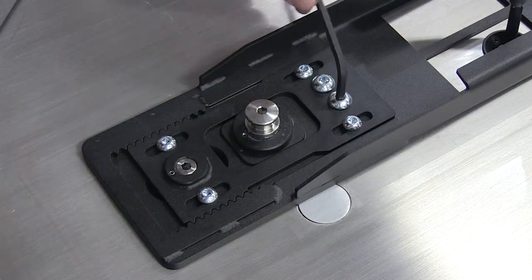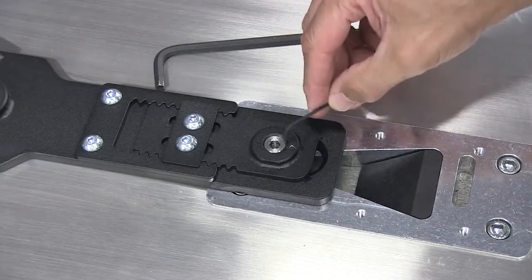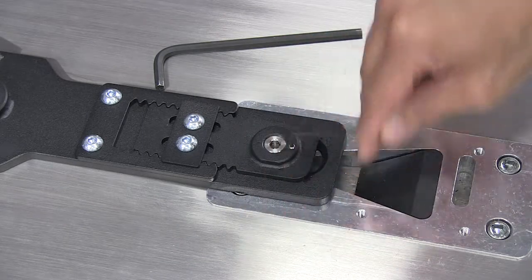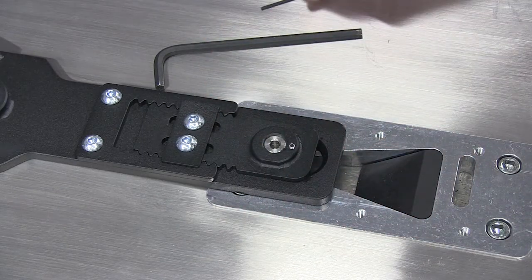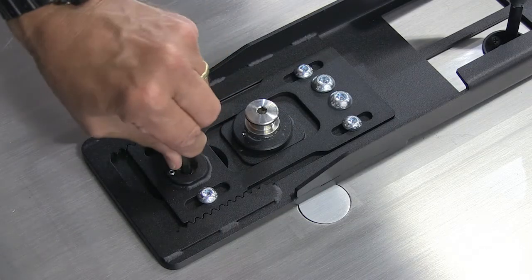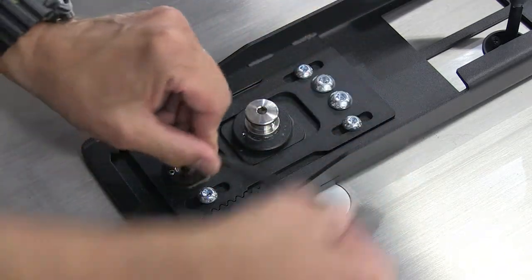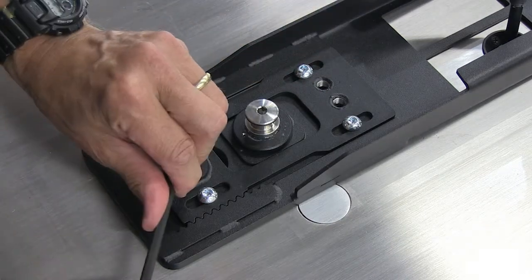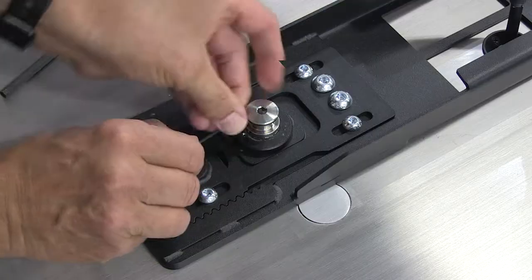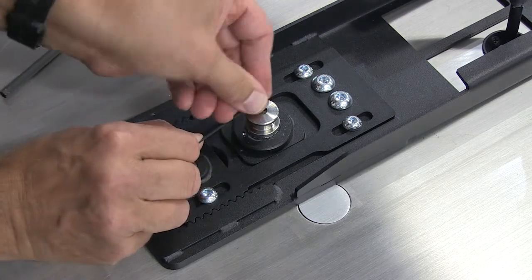Consult the mounting block floor system installation manual under Installing the mounting rail. If the set screw was not already loosened to adjust the lower post, use a 2 mm Allen wrench to loosen the set screw in the mounting post at each end of the mounting rail. Use a 6 mm Allen wrench to tighten or raise each mounting post inside the slot of the mounting blocks until the mounting rail is tight against the floor of the vehicle. Turn counterclockwise to raise the post. Use a 2 mm Allen wrench to tighten the set screws in the mounting posts at each end of the mounting rail.